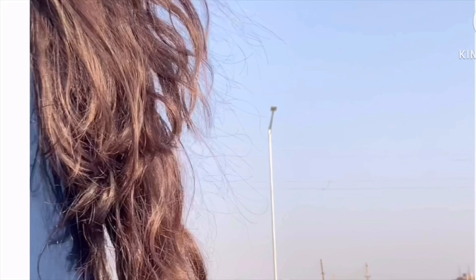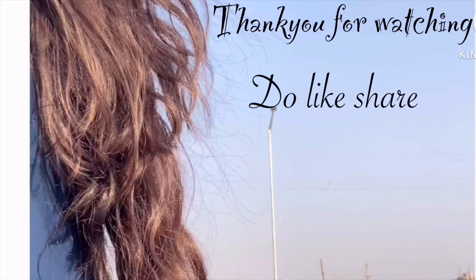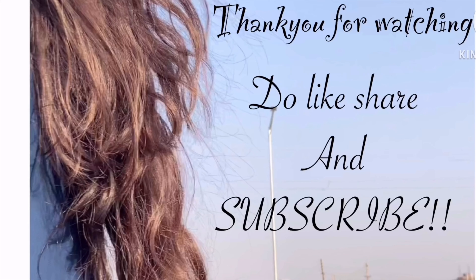That's it for today's video! I really hope you enjoyed it. Let me know in the comments below which look is your favorite. A lot of effort went into this video, so make sure you like, share, and subscribe — and turn the notification bell on!